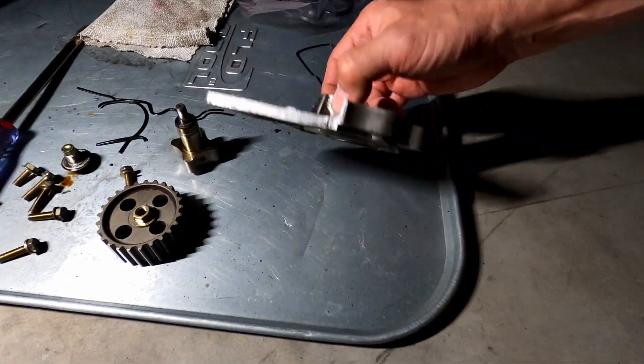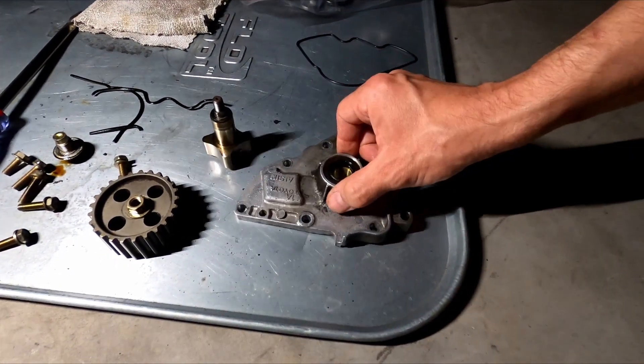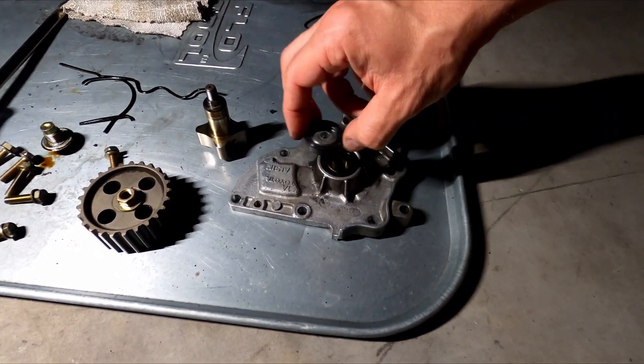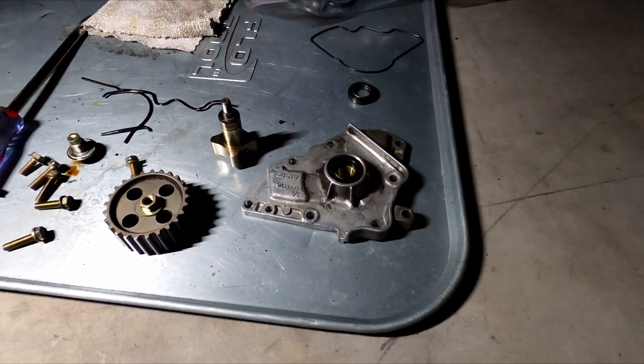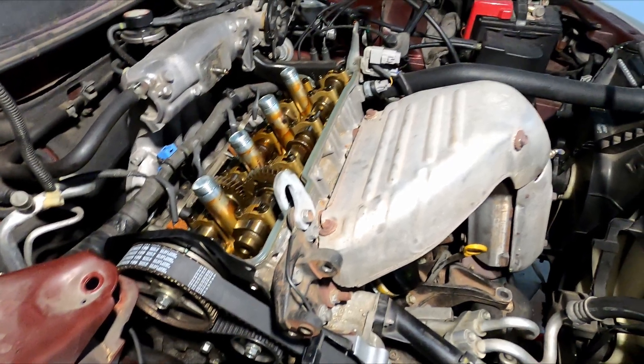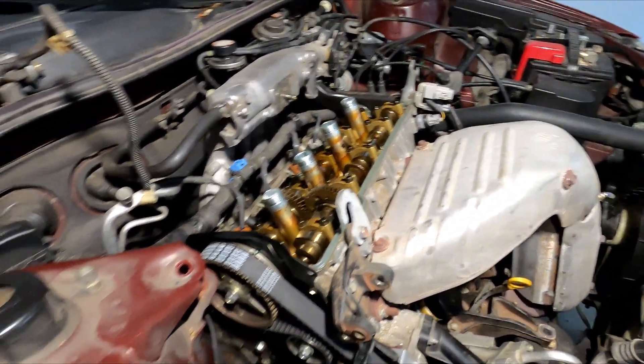These two pieces — the O-ring gasket and the front seal — are what fixes the oil pump leak on these engines. Just replace this gasket and replace this seal, and that's the fix for the leaking oil pump.